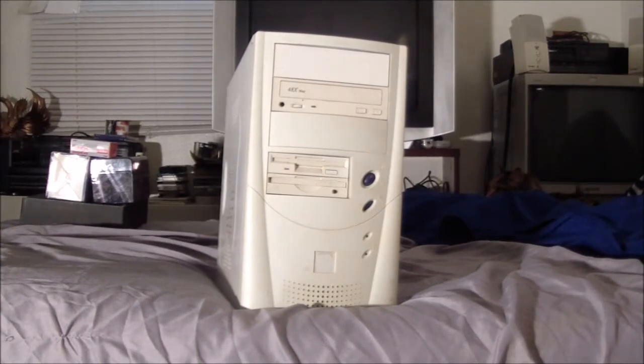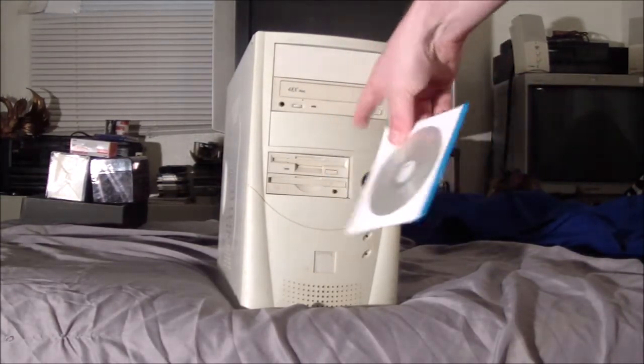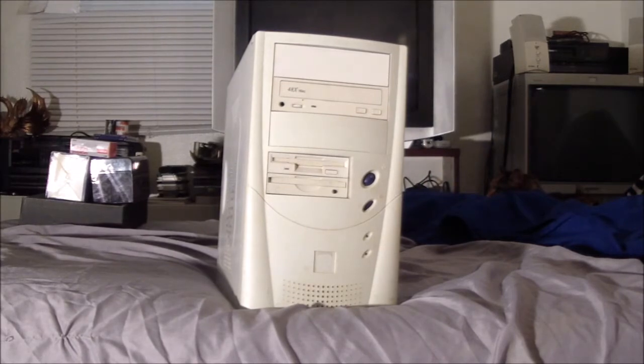Even though DOS 7.1 installed fine, I had a slew of problems. The sound card wasn't working right — weird things were happening. I'd install something like Duke 3D, set it up, sound effects would work but music didn't, and then it would say no CD drive even though it had just installed from that drive. I also got weird opcode CPU errors. Once I reformatted and reinstalled DOS 6.22, I've had no issues.